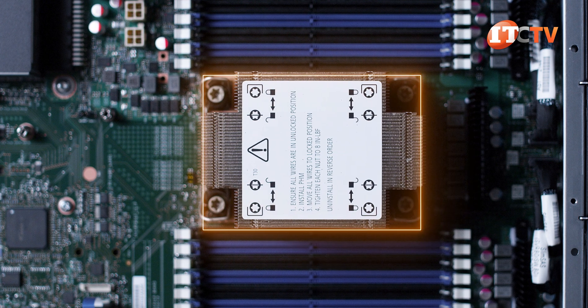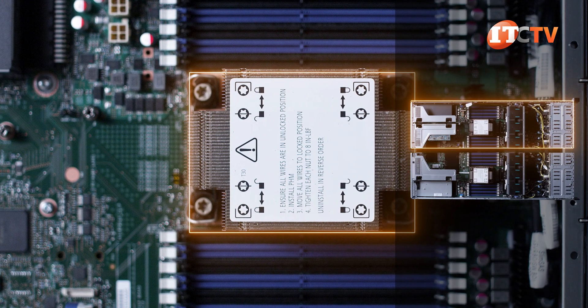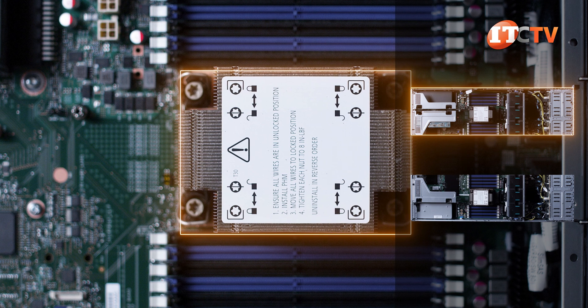You can go with just a single processor, but you will only have access to half the goods on the system, including the memory and those PCI slots in the back.